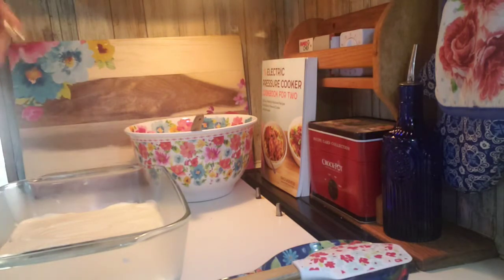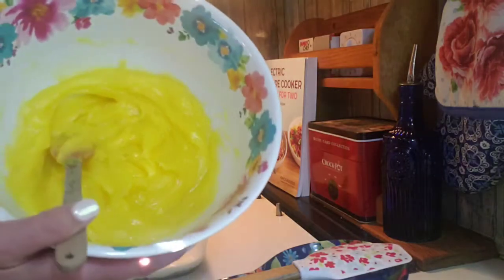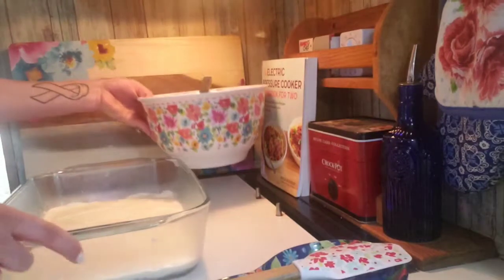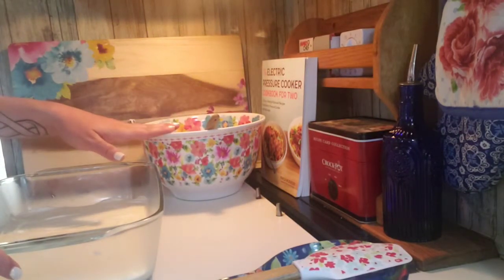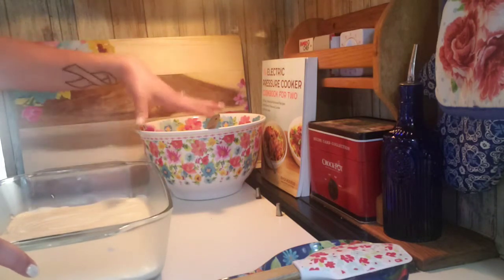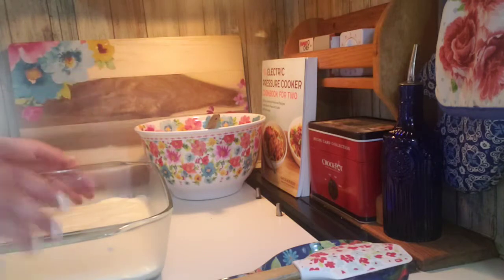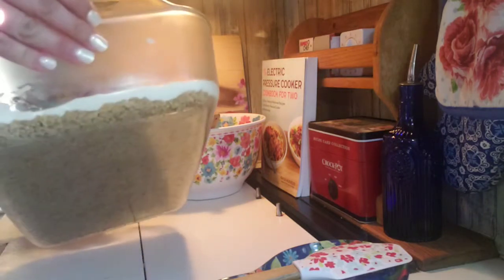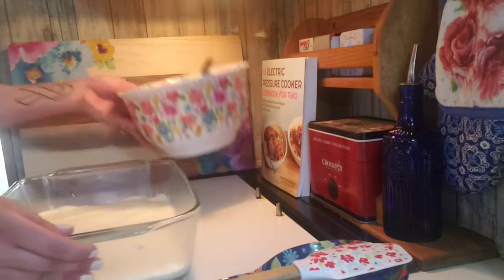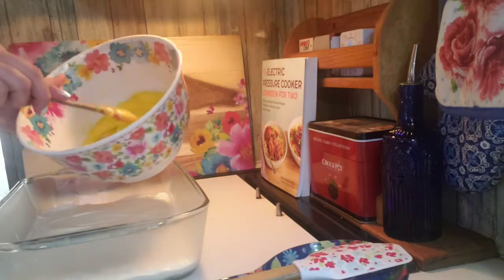While that's cooling, I make the lemon pudding. This is just two boxes of Jello brand lemon pudding and two cups of cold milk. You only need to cool this for about five minutes until it sets. So once I've got my graham cracker layer and my cream cheese sugar layer ready — which I will not be eating because I can't — I move on.